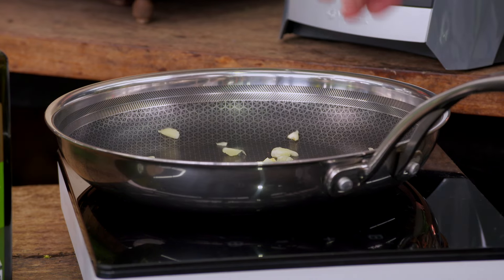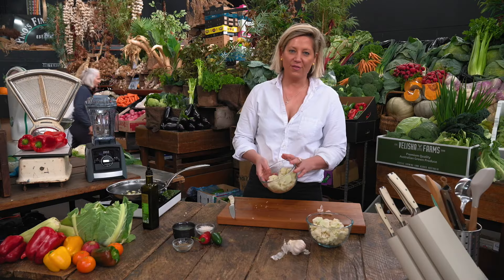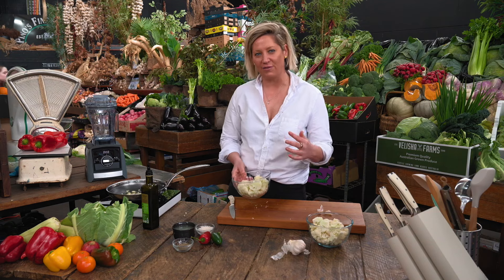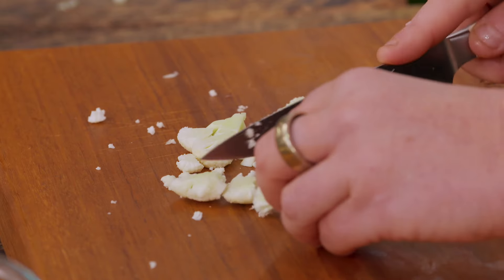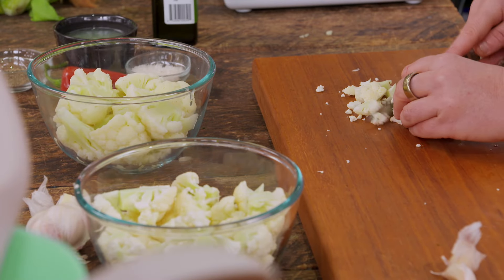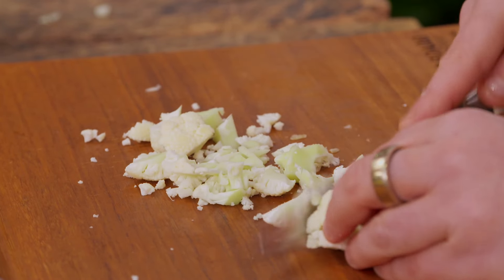We're all feeling cost of living pressures, and cauliflower, broccoli, cabbages — they are really so cost effective. A cauliflower at worst could cost you five or six dollars, at best a couple. I think making veg more of a main event than a side is key.